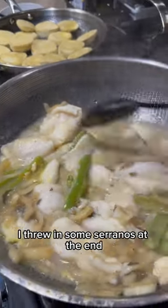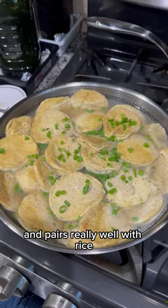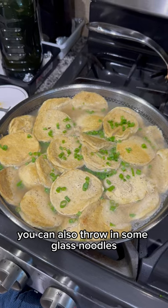Here is my pickled greens with fish. I threw in some serranos at the end. The broth from this dish is super flavorful and pairs really well with rice. You can also throw in some glass noodles if you wanted to.